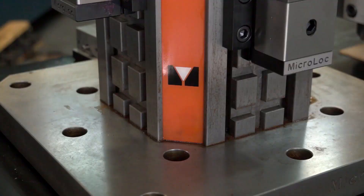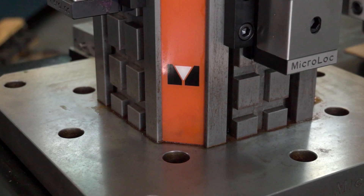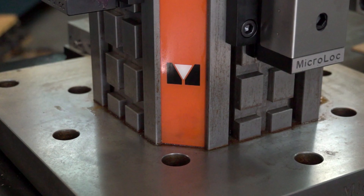How does this fix to my horizontal — is it pretty straightforward? This one is an edge location, so it literally slides directly onto your horizontal machine and you bolt straight down, so it takes a couple of minutes.